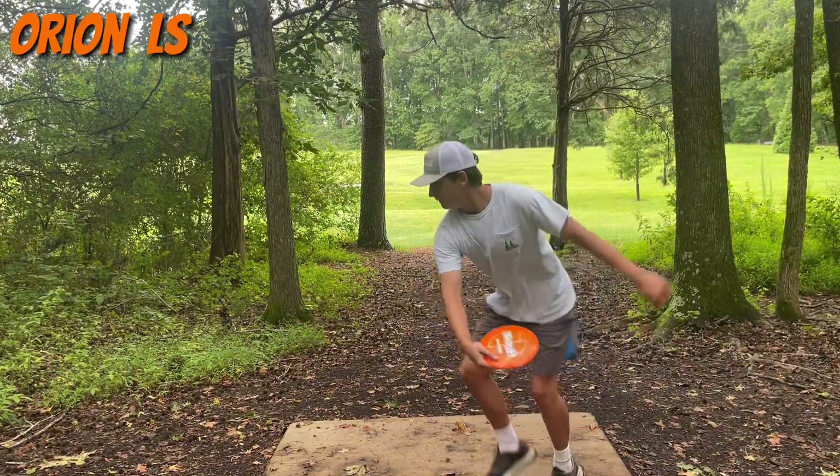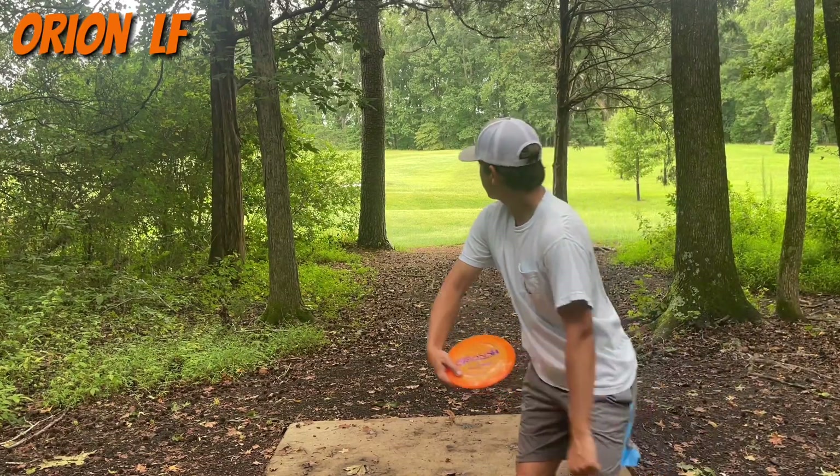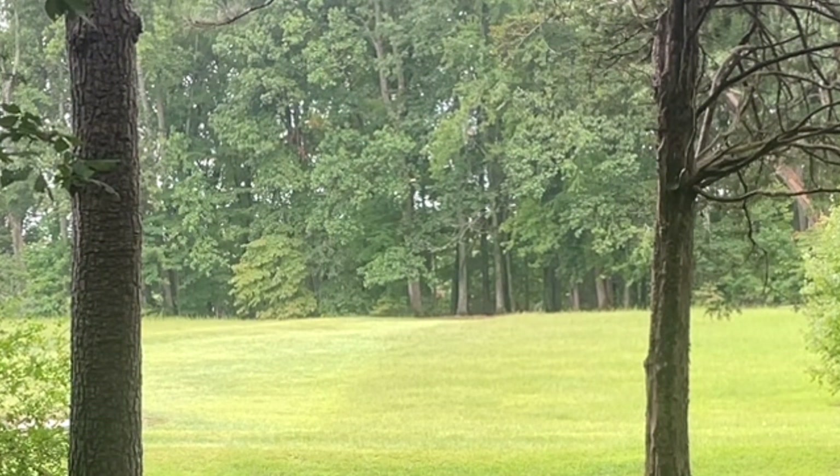We're going to talk about the plastic. It's all quantum, so it's got that champion style. A little slick, rigid stiffness on the wing, but you got some good give on the flight plate. Really nice in the hand.